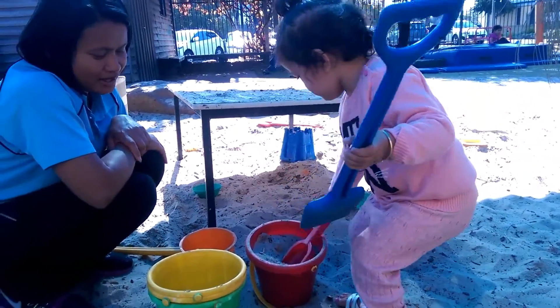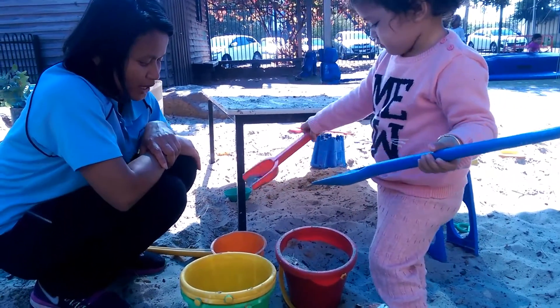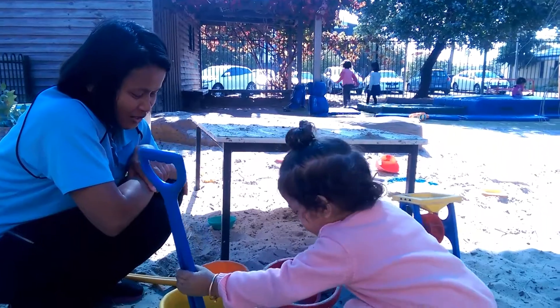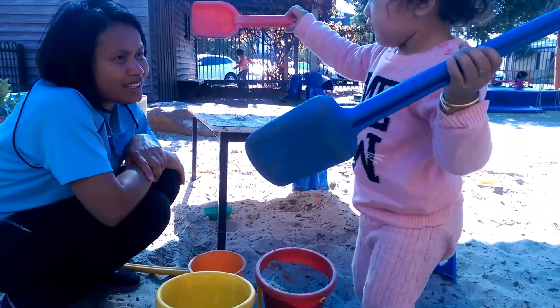We've been mixing up the sand and putting it in all different buckets. Different sizes of buckets and different colors, isn't it?